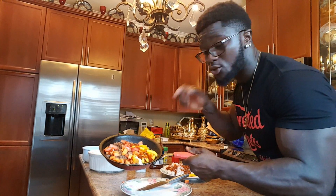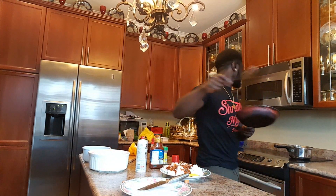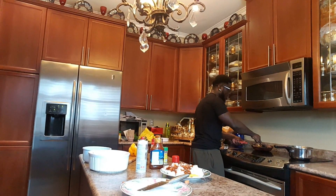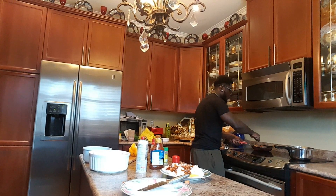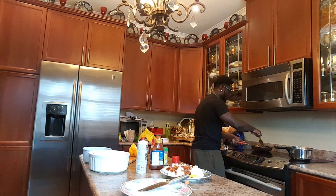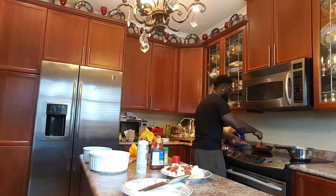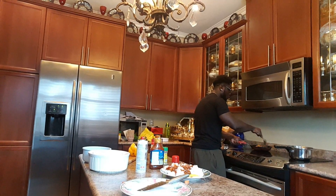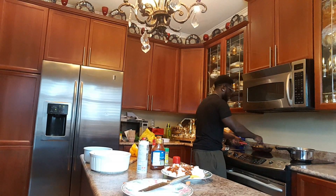If you guys don't understand anything, let me know. I'm going to mix it up a bit. If you guys want to do this, just make sure your ground beef is well done cooked before you add your veggies. Do not put your veggies and your ground beef at the same time — make sure your ground beef is cooked well done, and then after, add your veggies.